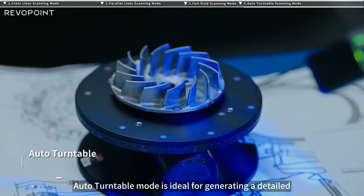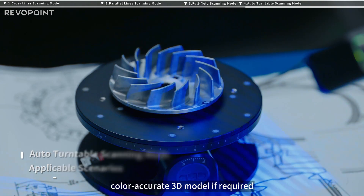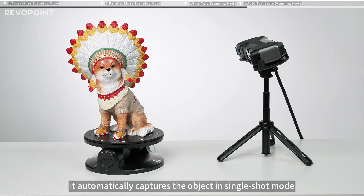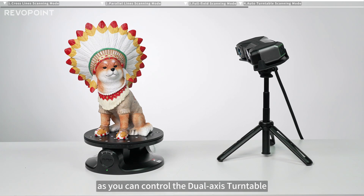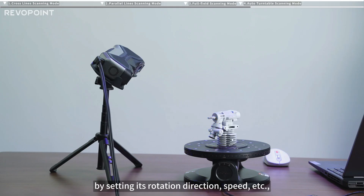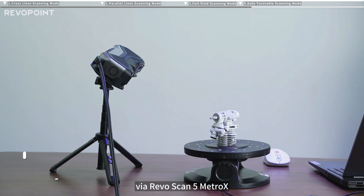Auto turntable mode is ideal for generating a detailed, color-accurate 3D model if required. In this mode, it automatically captures the object in single-shot mode as you can control the dual-axis turntable by setting its rotation direction, speed, etc., via RevoScan 5 Metro X.